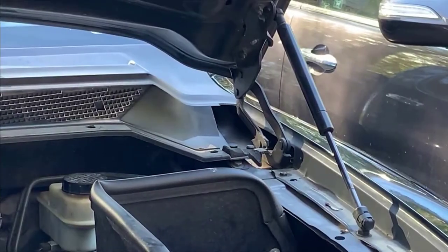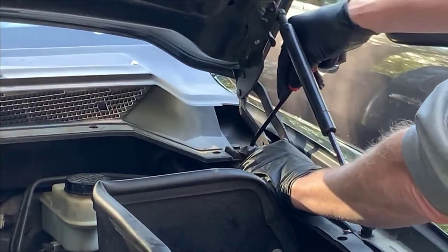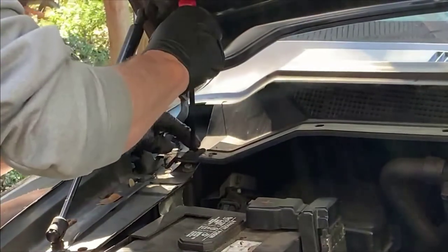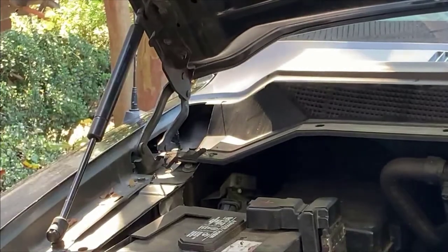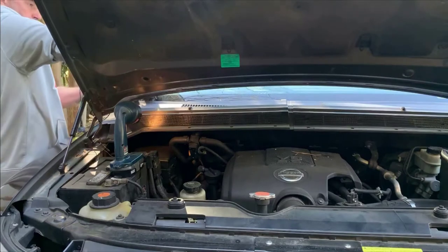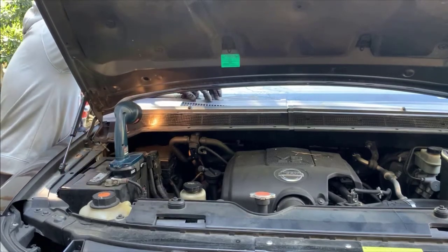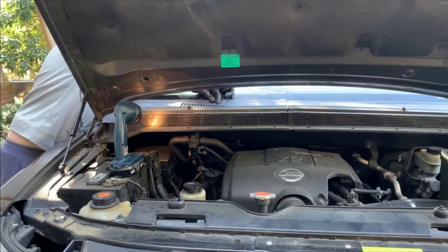The next thing you need to do is remove one clip on the driver's side — just a little plastic clip, you pull up on it. There's an identical one on the passenger side as well. Once these clips are up, all you have to do is remove the cowl clips connected along the top of the cowl where the windshield is. That's done by simply pulling straight up on the cowl. There are four clips on each side, and the cowl comes apart in two sides as well.